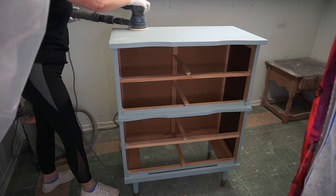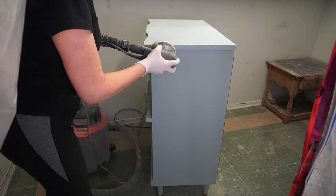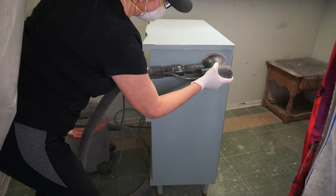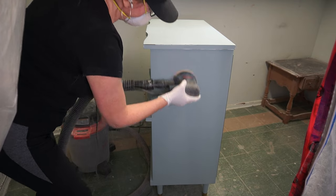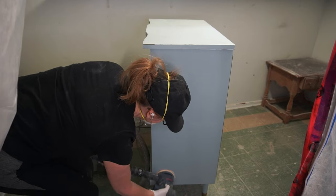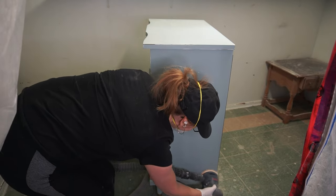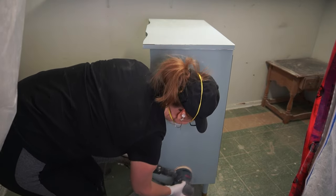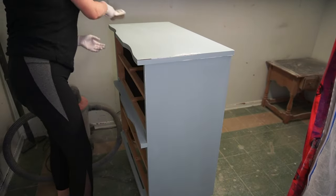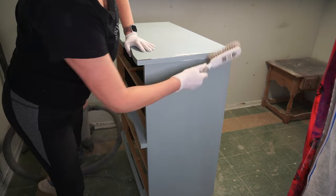I brought the dresser body into my sanding room and gave the entire body a scuff sanding with 150 grit. This scuff sanding seriously takes all of two minutes — I really encourage you not to skip this step because it goes really fast, especially with a palm sander or orbital sander. You can scuff sand an entire piece within two or three minutes flat. Once I finished scuff sanding, I brushed off all the dust with a dollar store brush and also used a tack cloth to remove any remaining dust.